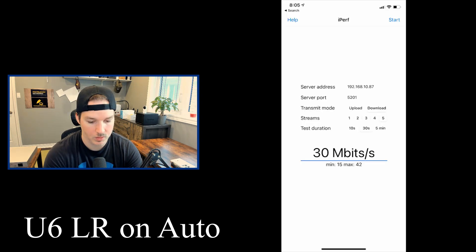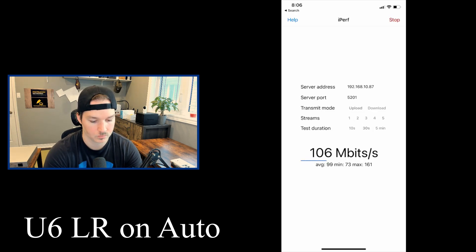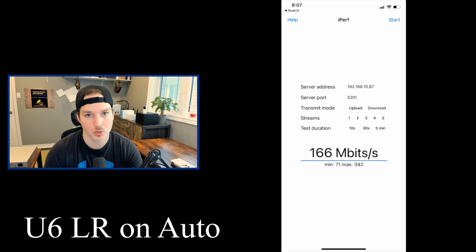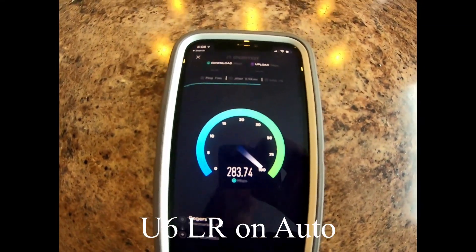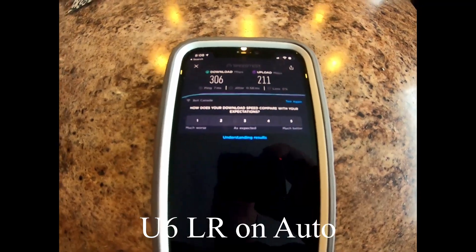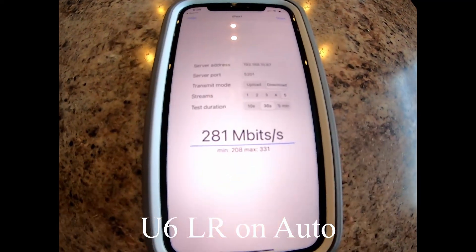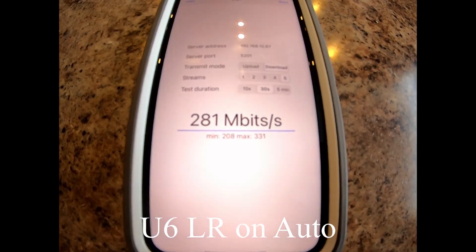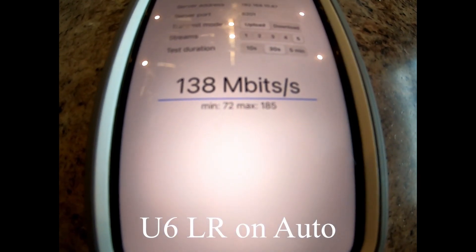Running the iPerf test: download average was 394, and upload average was 166. Moving to the main floor with the U6 LR, the speed test shows 306 download and 211 up. The iPerf download average was 281 megabits per second, and the upload average was 138 megabits per second.